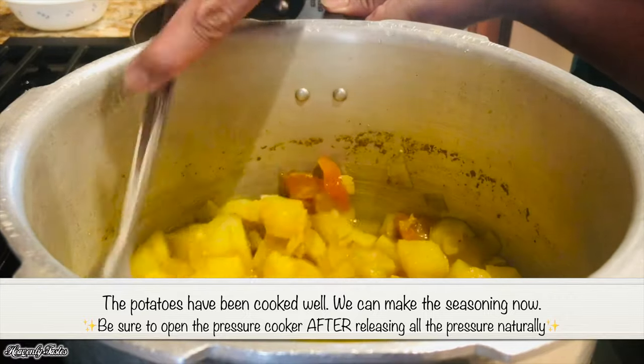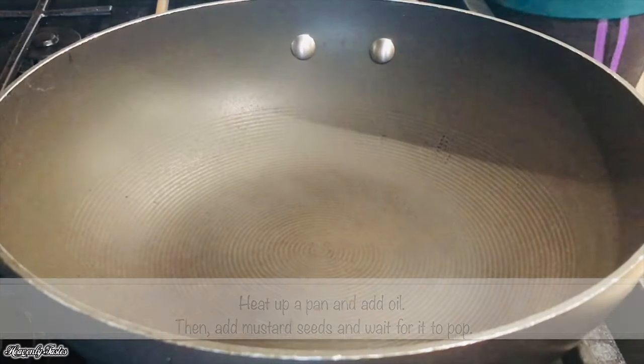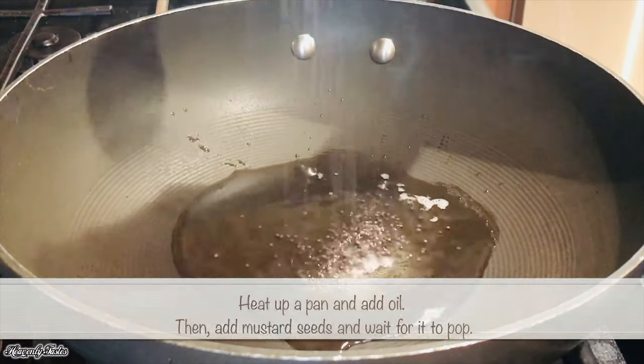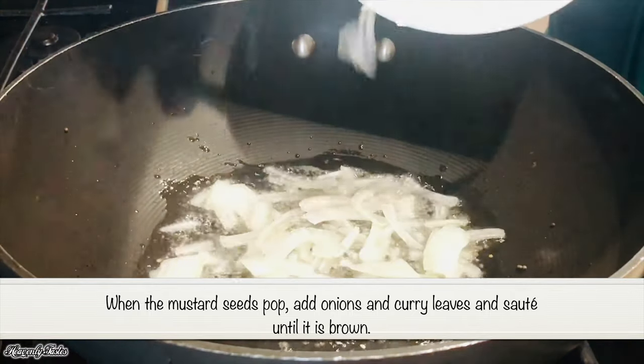Now we have to put a coating on the cake. Then we will put a brown color on it.